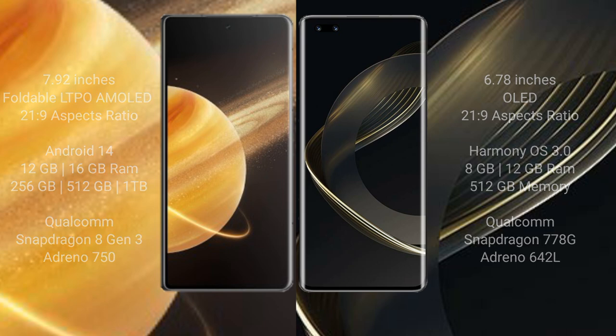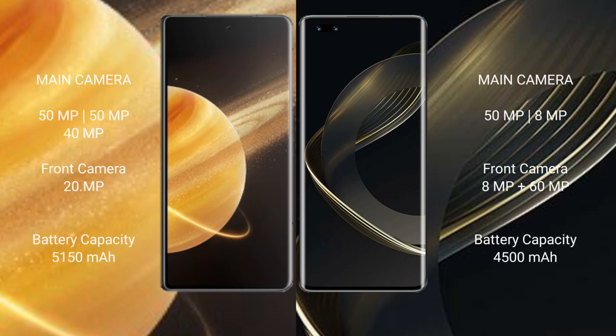Honor Magic V3 features a triple rear camera setup of 50 megapixel, 50 megapixel, and 40 megapixel, with a 20 megapixel front camera. Huawei Nova 11 Ultra features a triple rear camera setup of 50 megapixel plus 8 megapixel, dual front cameras of 8 megapixel plus 60 megapixel.